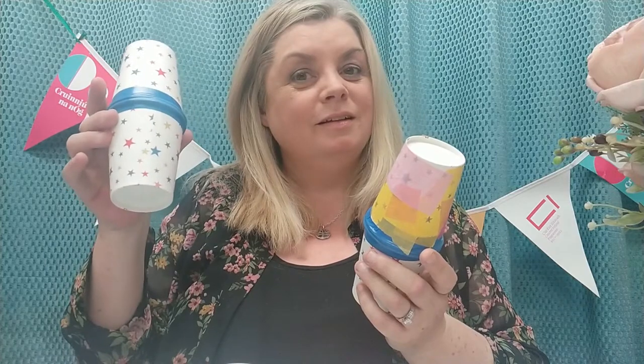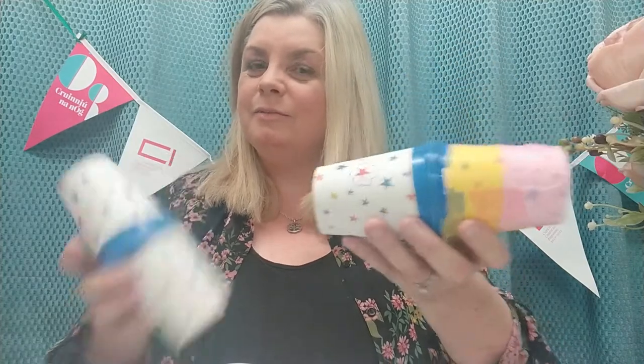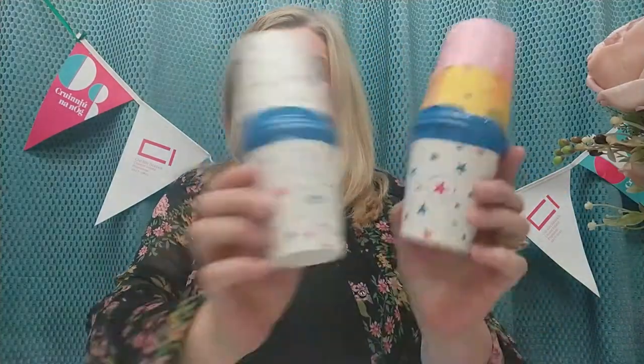This is the one that has wee bits of broken pasta inside it. You can also add some markers and crayons to make it nice and colourful - or a wee pen, whatever you have. Those are great for making all kinds of music and enjoying with whatever kind of music you like - those are our lovely paper cup shakers.